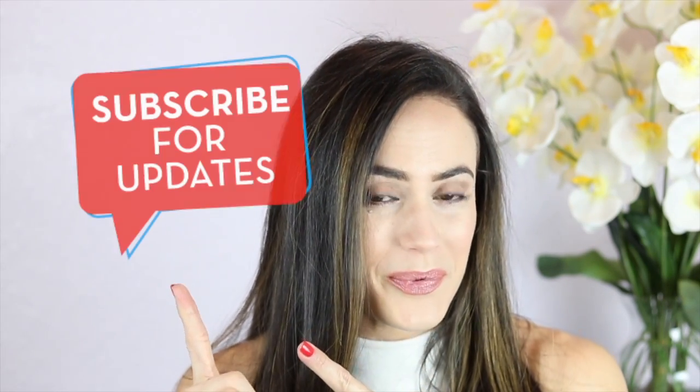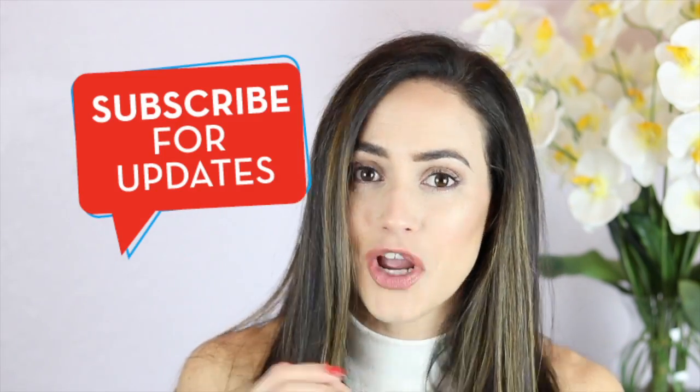I want to give a big warm welcome to anyone who's new to my channel. I really hope that you find things that interest you and that I'm able to help you and answer any questions you may have regarding any of the articles that I review — including bags, makeup, baby stuff, whatever it is.